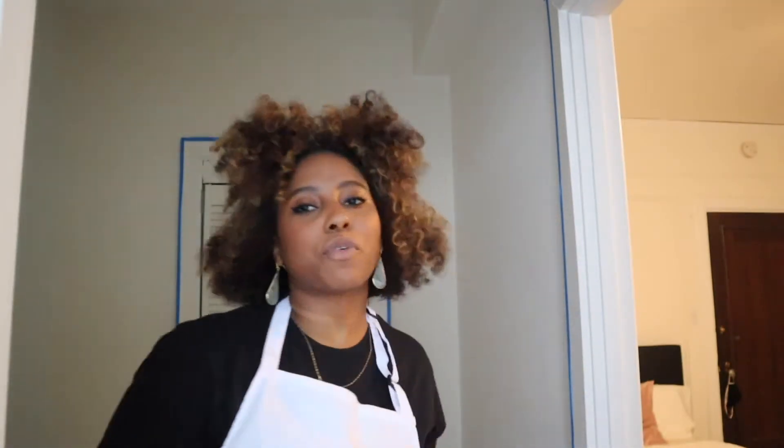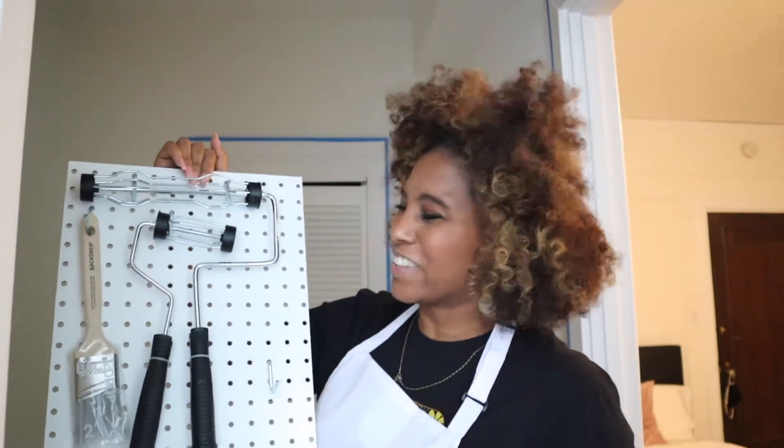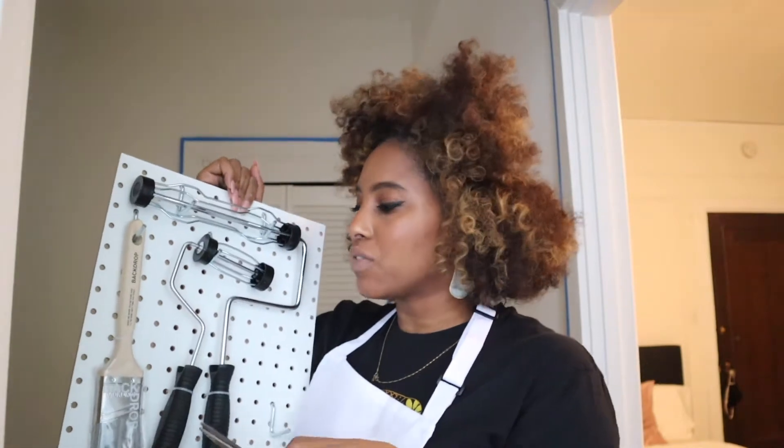So I've taped everything off — you can see behind me. I'm using the tape from the backdrop kit, which is just the scotch blue. I cut it off and now I'm going to cut out the rest of the material. Then let's get painted because we're about to lose some sunlight, so let's hurry this along.